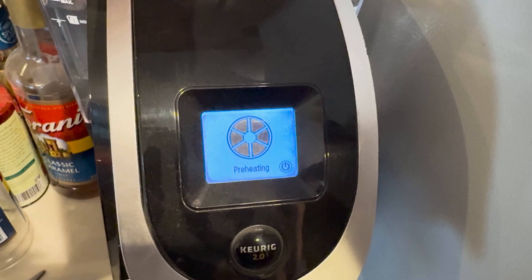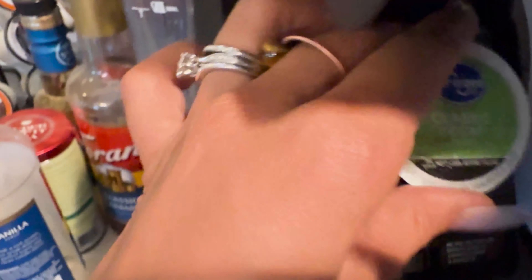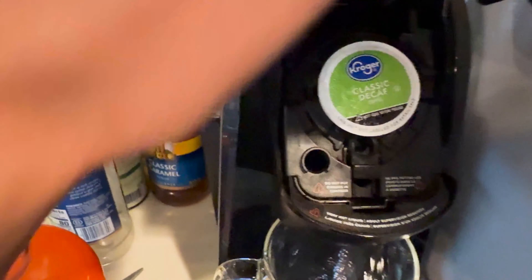What's in this glass looks like an average, harmless cup of decaf. Predictable, right?